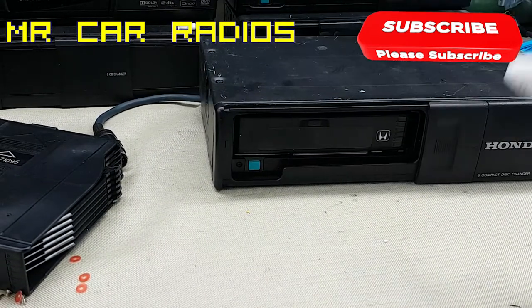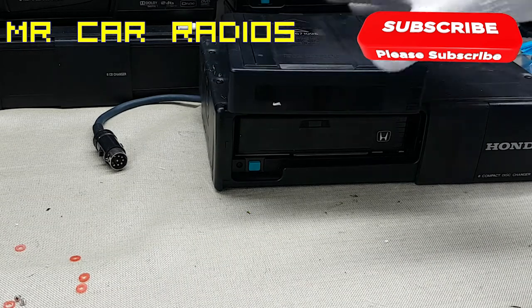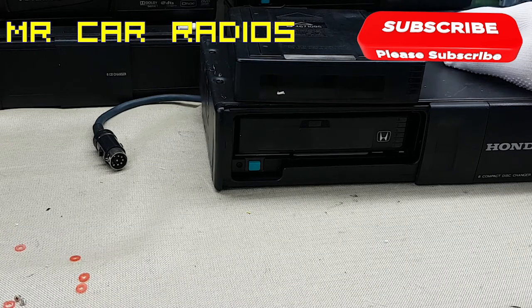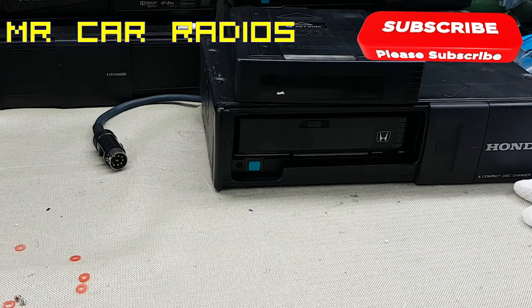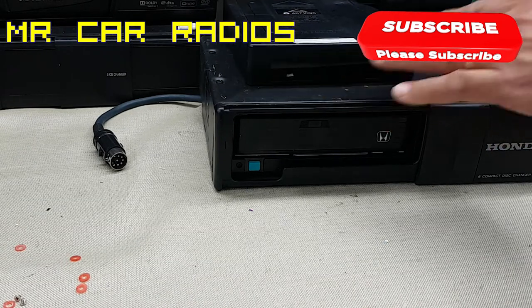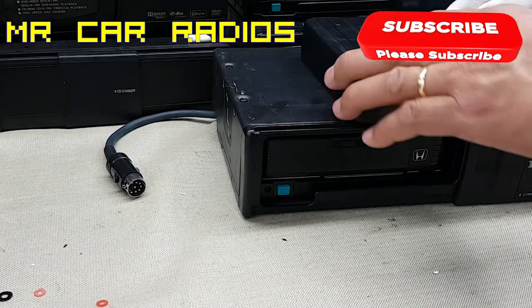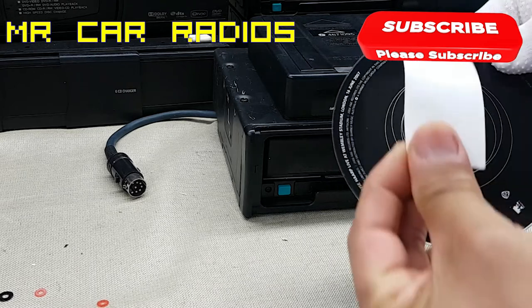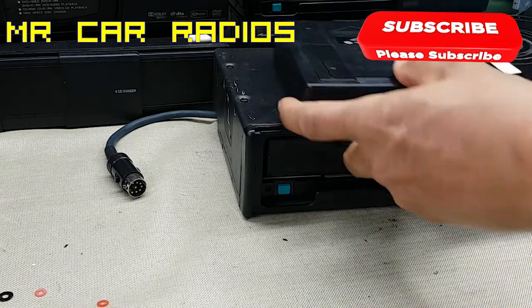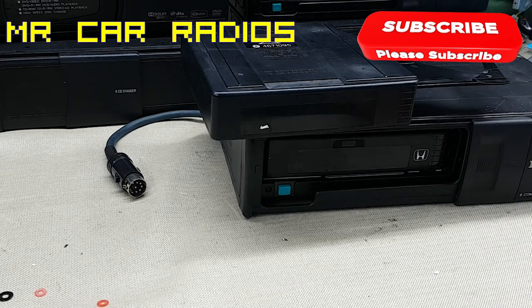You've got a 6-CD player — for example, if you've got a 6-CD magazine in there, it sits inside like this. If it ever gets jammed inside the car and you press the button and it's not coming out, there are some things you can try. One common issue is a CD that has a label on top of it — the label comes loose and jams inside, causing the problem.